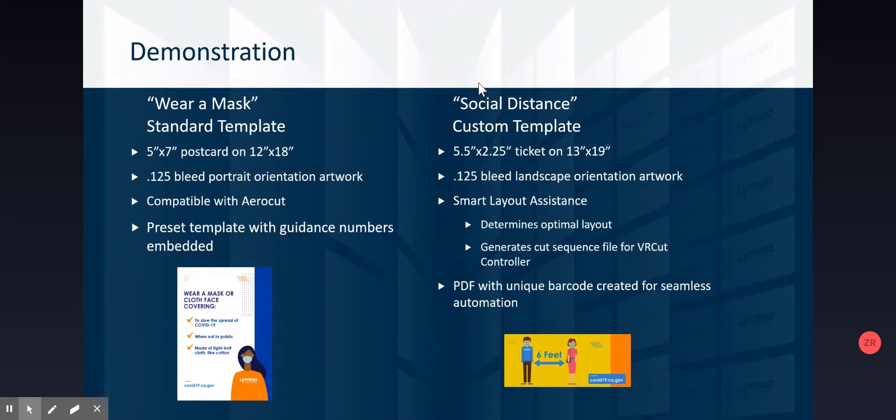The second job is a custom template. Part of that annual license fee includes ongoing development, updates, and customer support. A new update just launched to all customers on the current license is this custom template ability. You now have the ability to create an unlimited amount of custom templates with no limit whatsoever. You create the layout, create the custom template PDF with a barcode on it — we still support barcoding even for custom templates — and it automatically sends a file over to the controller computer so it can calculate exactly what the most optimal cut sequence is.